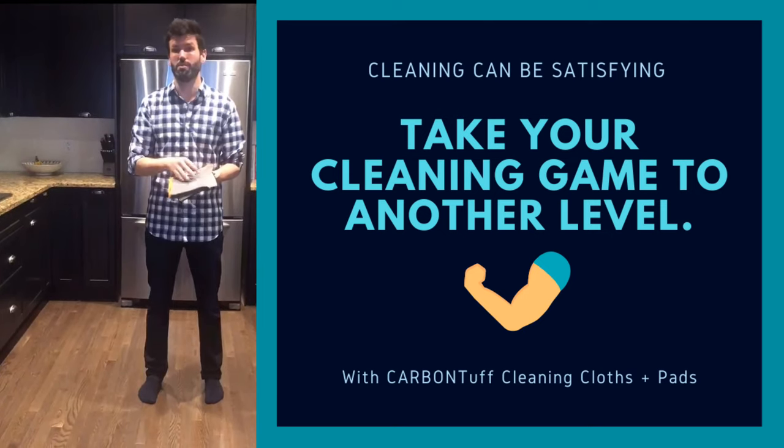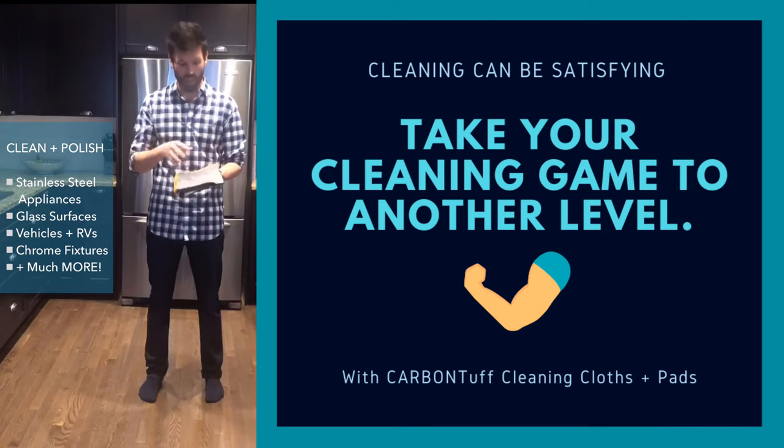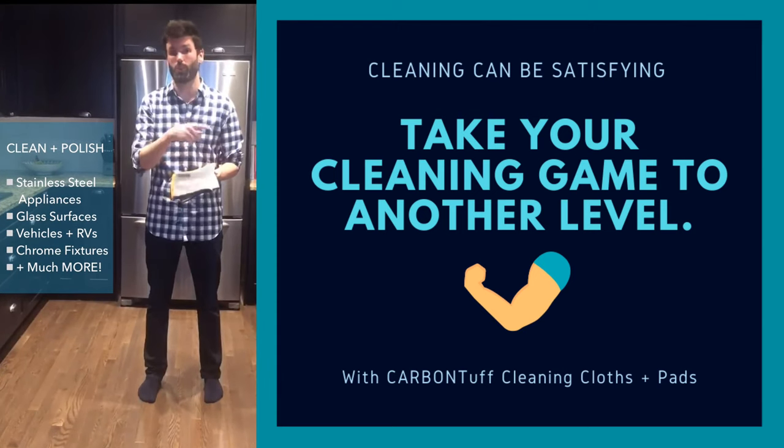I've used them to clean everything from stainless steel appliances — the fridge, stove, microwave — and I've used them in and outside my car to do cup holders, even the rims.